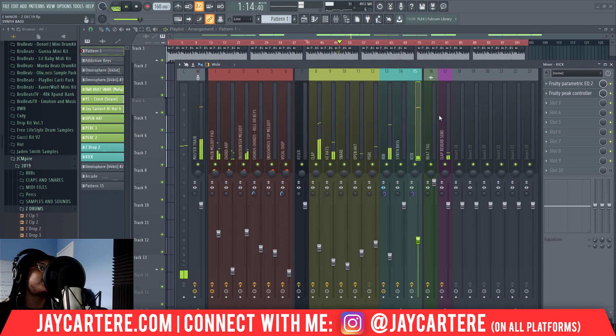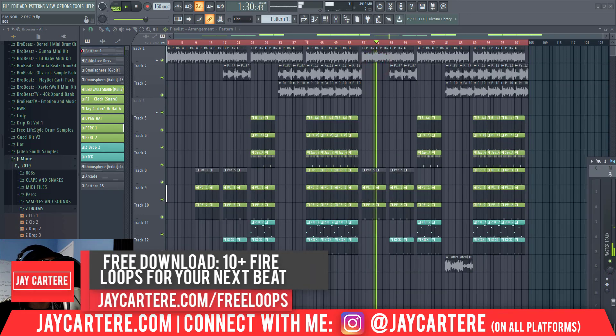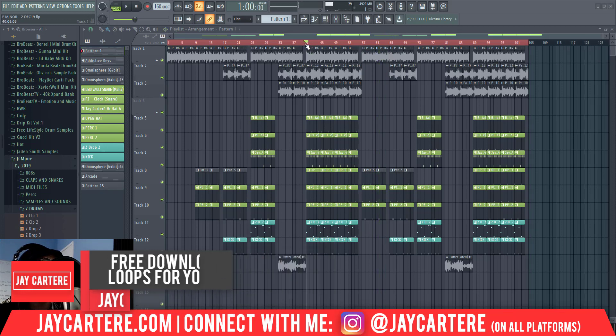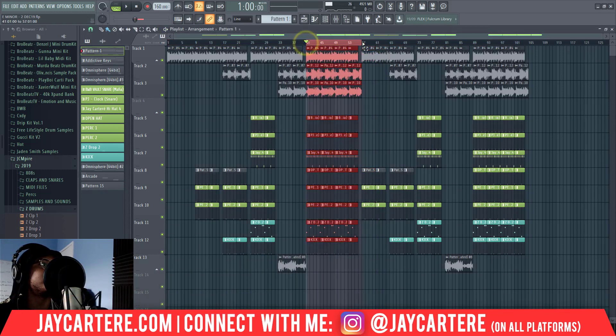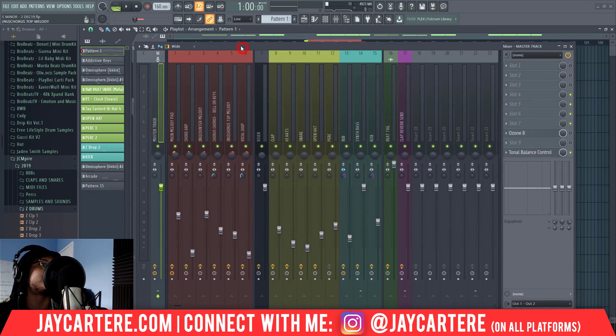Generally I'll mix everything around the kick. The kick will be the highest thing going on — it will be either at 6 or under 6 dB, and then everything else will come around that. We've pretty much got everything where we want it to be. At this point we've just got to focus on the loudest part of our track and basically apply our mastering now.